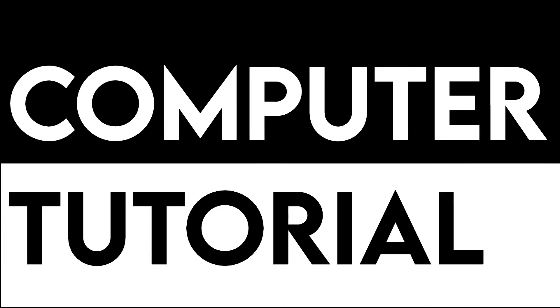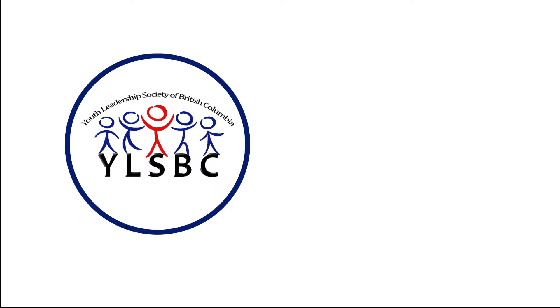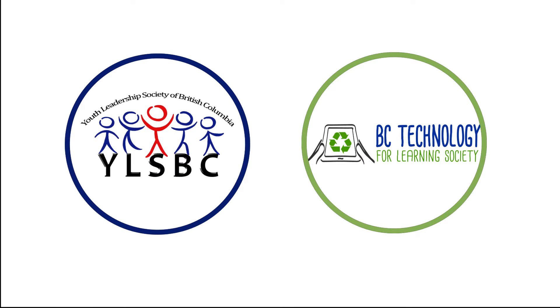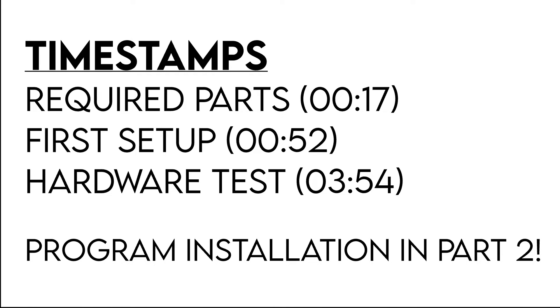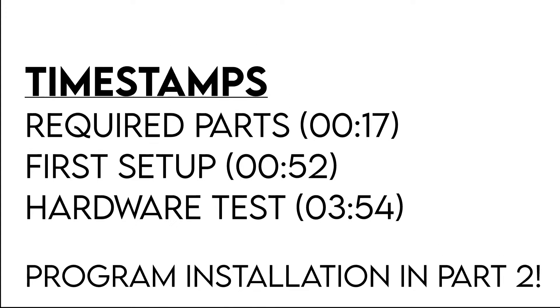Welcome to your computer setup tutorial from the Youth Leadership Society of British Columbia, supported by the BC Technology for Learning Society. There will be timestamps in the description of this video, so feel free to come back to it if you need a refresher. Let's begin.